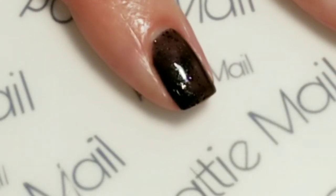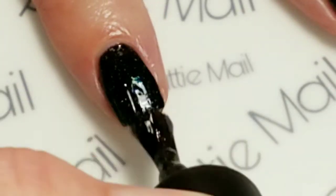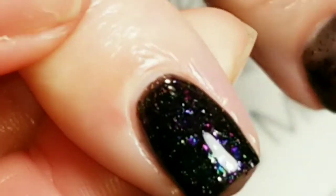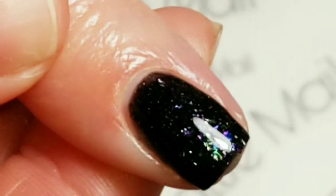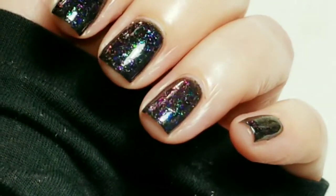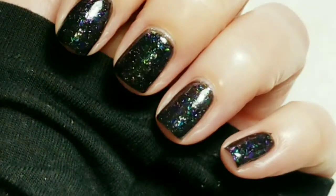Let's put a second coat on. I think two coats will work — that is so beautiful. Here is the finished look and this is just so beautiful, with so many shimmery beautiful colors in there. I completely love it.